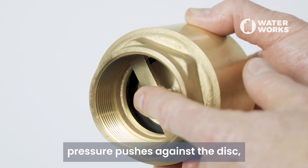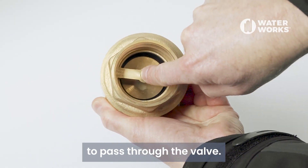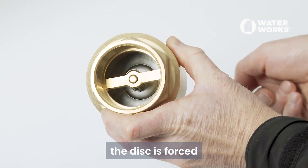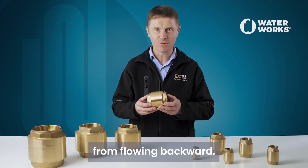When fluid flows, pressure pushes against the disc, compressing the spring and allowing the fluid to pass through the valve. However, if there is a reversal of flow, the disc is forced against the seat of the valve by the spring, blocking the passage and preventing the fluid from flowing backward.